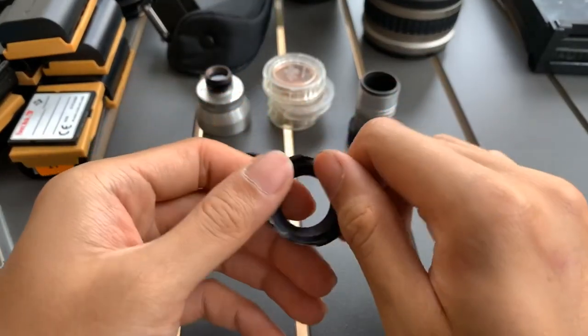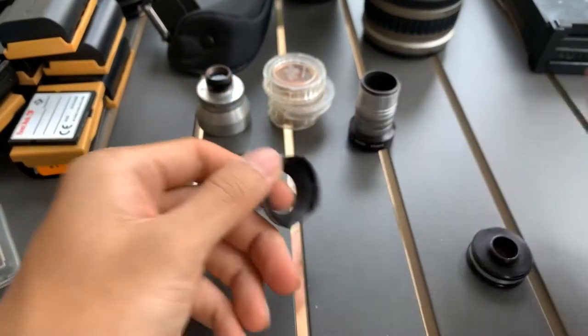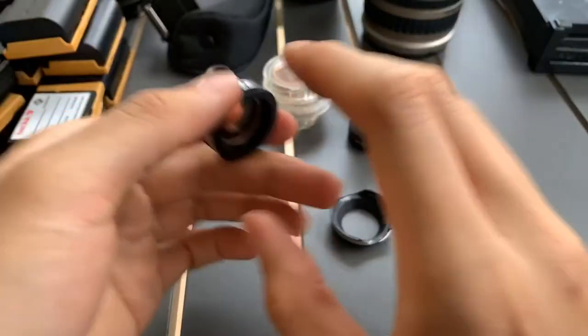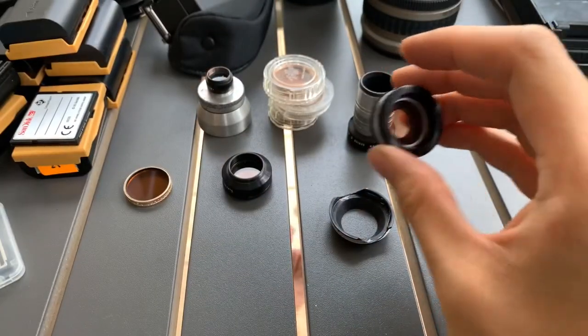This one I'm not sure what it is — it's a lens with something but it's broken. Another one. Okay, all these are orange filters it seems.